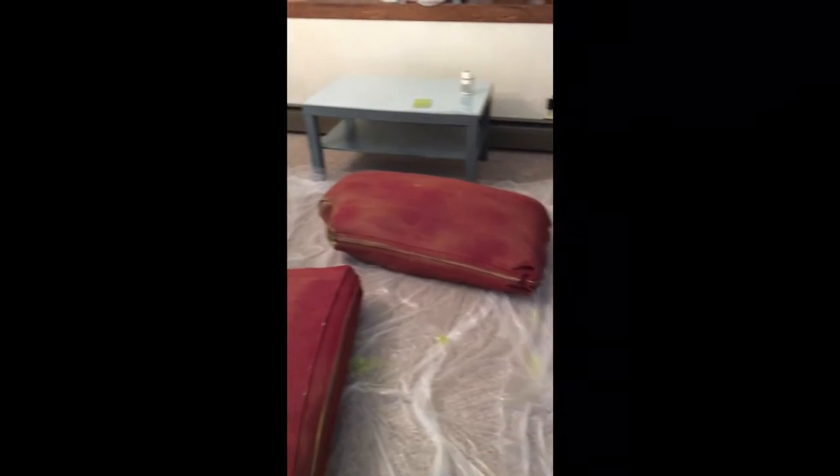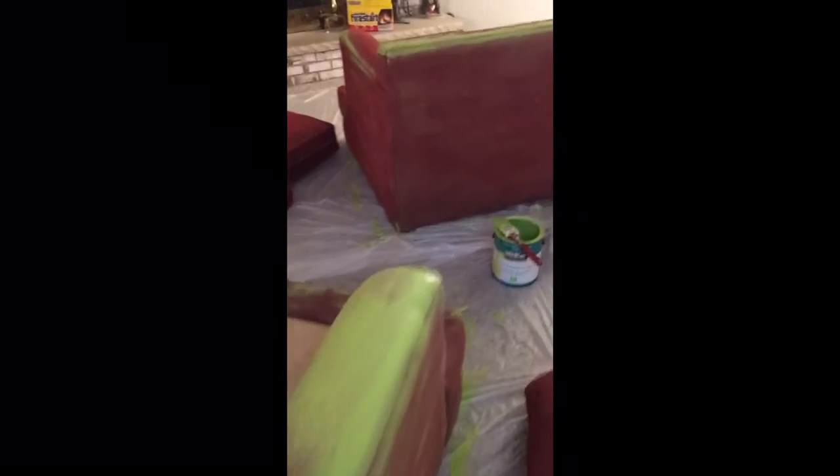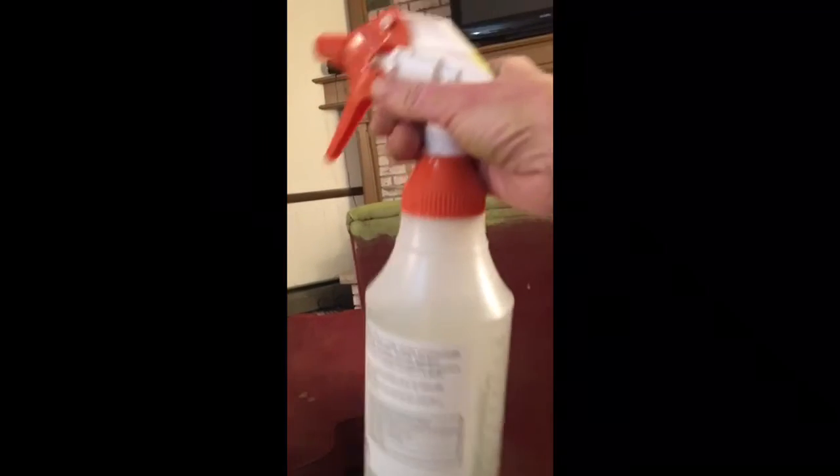I am finishing up day two of this project. The couch now has two coats of paint. The cushions have a coat on each side — I forgot to take into consideration that you can only let one side dry at a time, so those are gonna take twice as long. The couch has two coats. The loveseat is getting ready to get the second coat. One thing I wanted to tell everyone: after using the cheap spray bottle from Walmart, I learned you should get a good spray bottle.